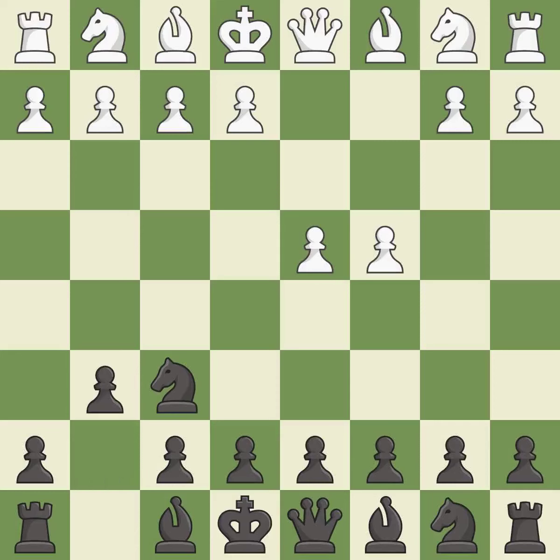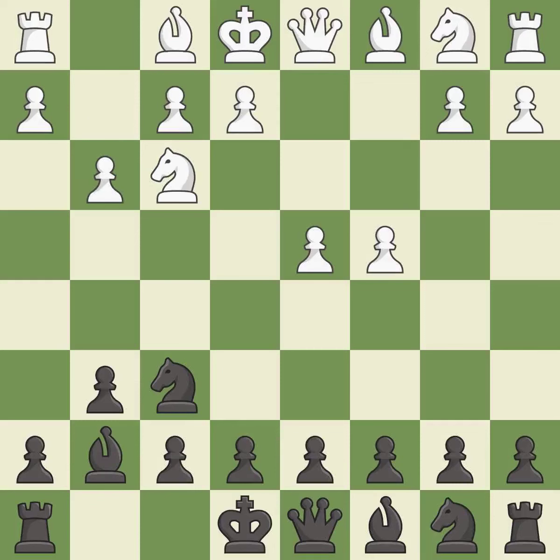The King's Indian Defense prepares to develop the bishop to g7, allowing white to build up a strong center which black will later try to undermine. Nf3 supports the d4 pawn and controls the e5 square. Bg7 puts the bishop on the long diagonal in a move called a fianchetto. g3 prepares to fianchetto the light-squared bishop to g2, where it will control the center from the long diagonal.